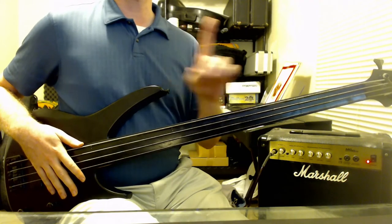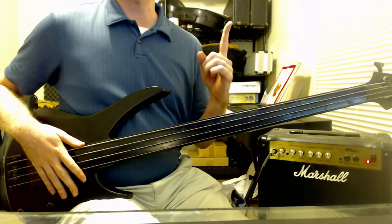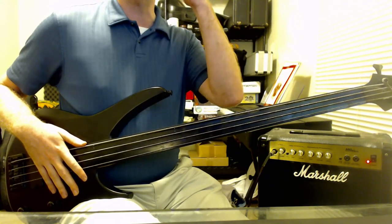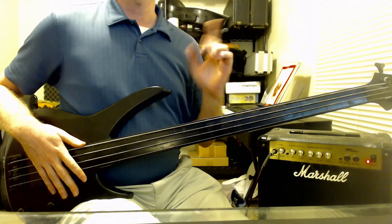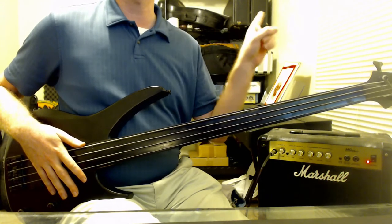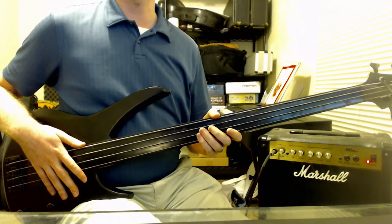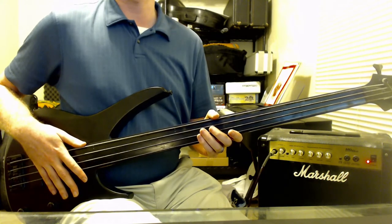The lighting situation. Sometimes I can record during the day, but most times it's going to be at night, so I'm going to have this overhead lighting. It is relatively harsh, and it is slightly behind me. Can't do much about that, unfortunately. There isn't much to be done about that until I either get a new room, a new lighting setup, or a better time to record.